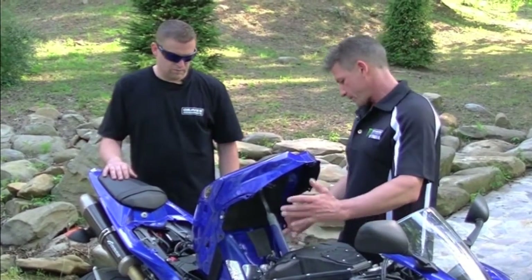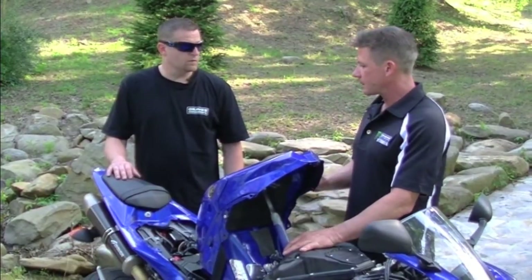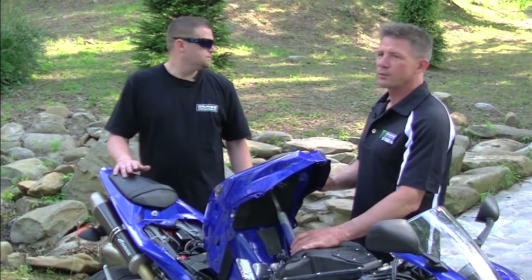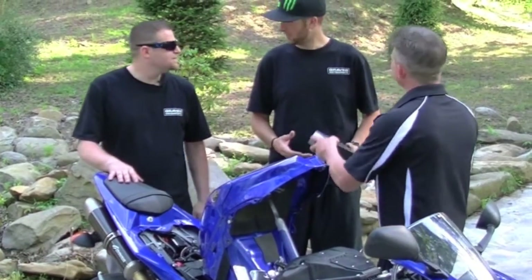We've got the gas tank propped up, side covers off, seat off. What we need is parts — we need Weston. We need parts. Hey, there he is. You got parts? Yeah, I got parts. Awesome.